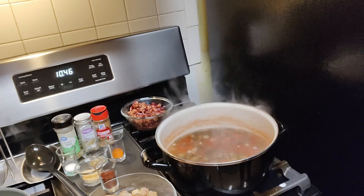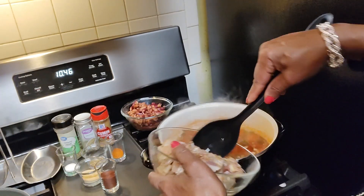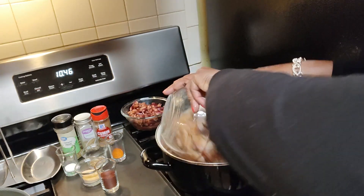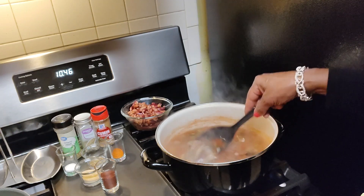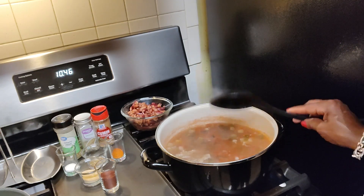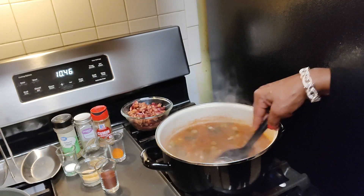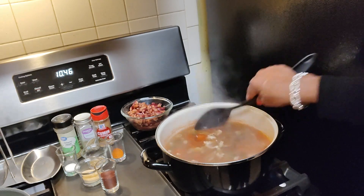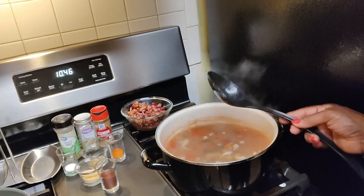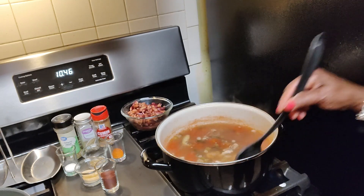The chicken was already pre-cut and pre-seasoned, so I'm just going to go ahead and add that in to the mixture. There's mainly chicken breasts from a whole chicken and chicken thighs, which have their bones in them. I did leave the bone in there because the bones just give it that extra flavor.